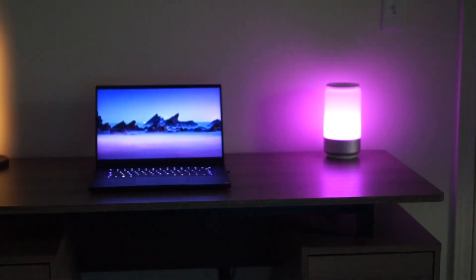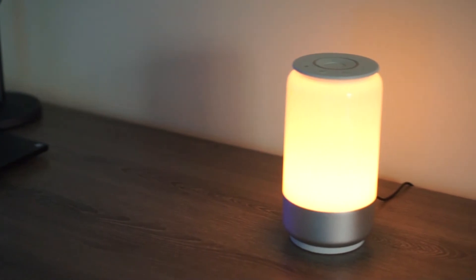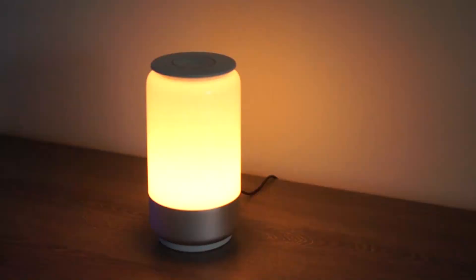The next con is a little nitpicky one. When you set the timer in the app or on the lamp and then change a setting — like the color or brightness — the timer automatically resets. But now that I know that, I just have to pick what I want it to be and then set the timer.